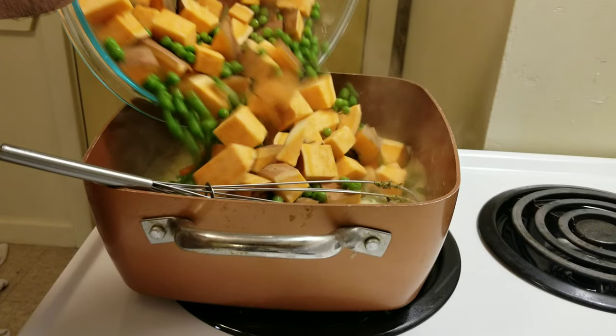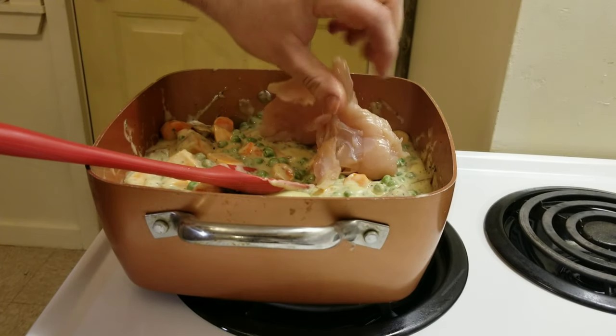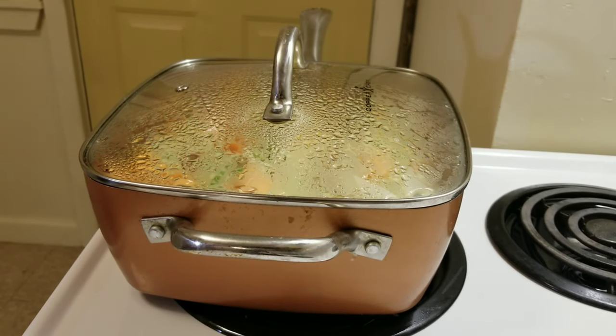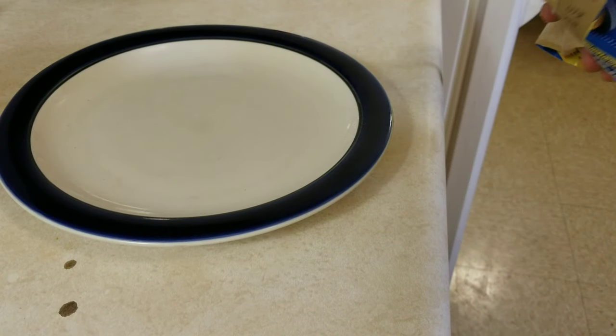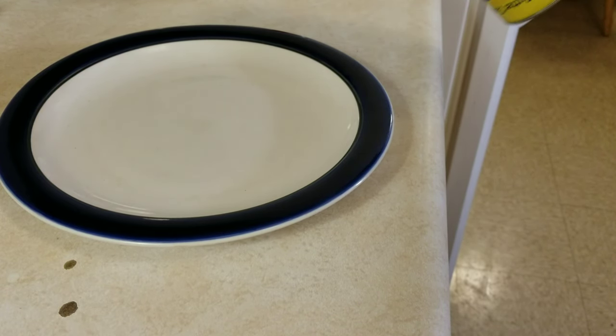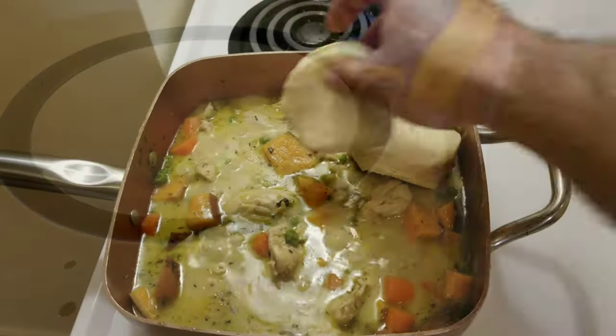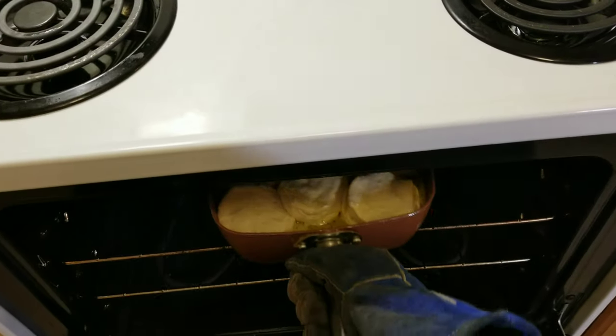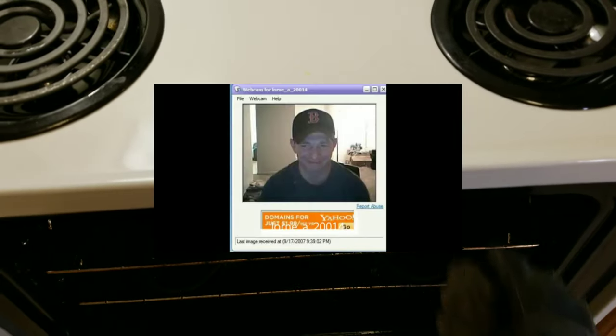Now, add all the vegetables, followed by the tendies, and let it simmer in your copper chef or a pan of your choice for about 20 minutes on medium heat. Now go ahead and open up the clean biscuits. Gently leave the biscuits on top. Put them in about 15 minutes.